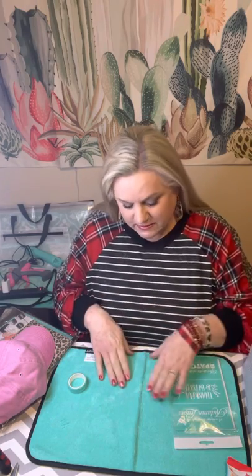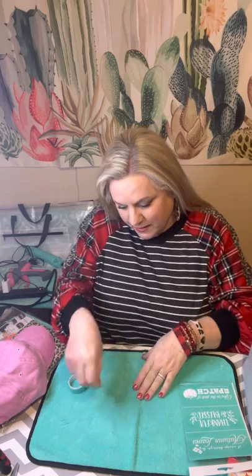A couple years ago I came across this company named Chalk Couture. There was a girl at a craft show who had me try it. Then more recently a girl had me try it back in the fall. She said 'come on, you can do it.' I thought, 'Oh no, I can't — give me fabric, I can sew, but I can't paint.' She said 'just try it' and gave me a little thing to try, so I stuck the Chalk Couture transfer down, got my paste, and did everything I'm going to show you how to do today.